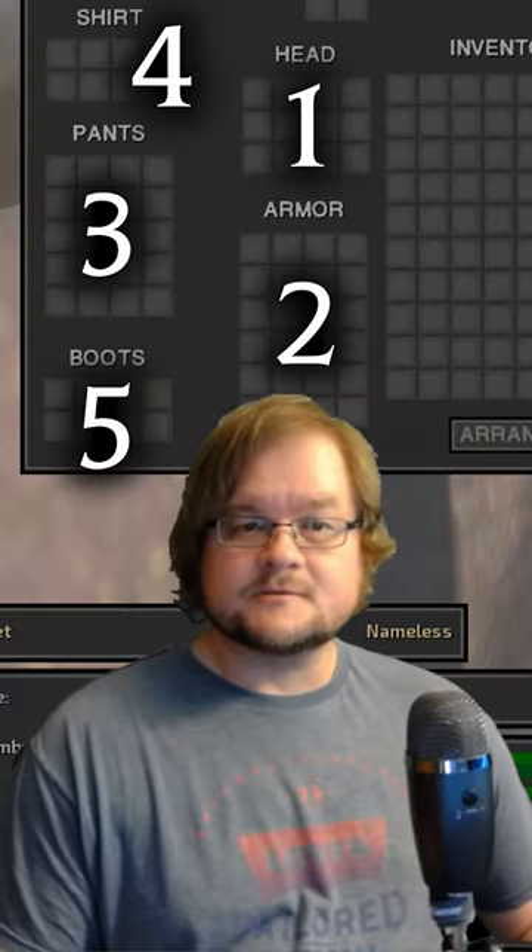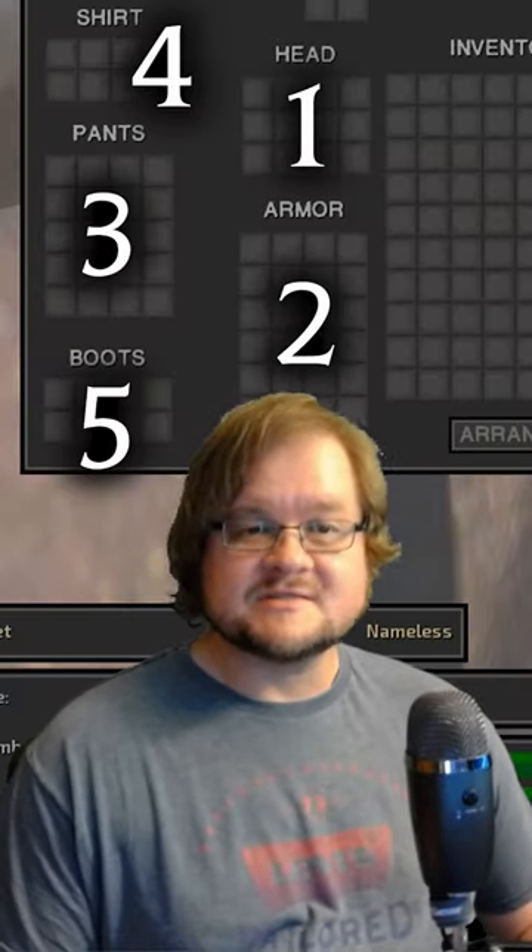Have you ever wondered how armor works in Kenji? Well, I'm about to answer all your questions in a series of shorts.